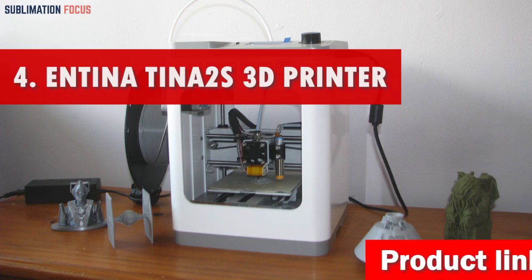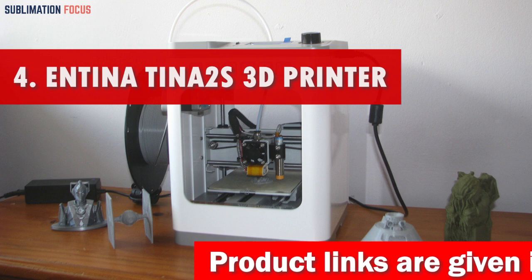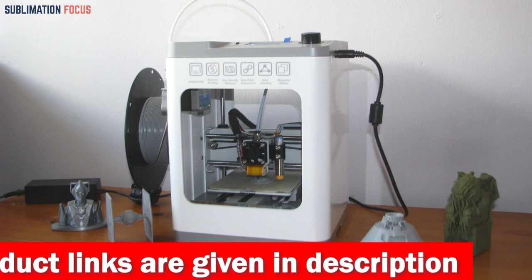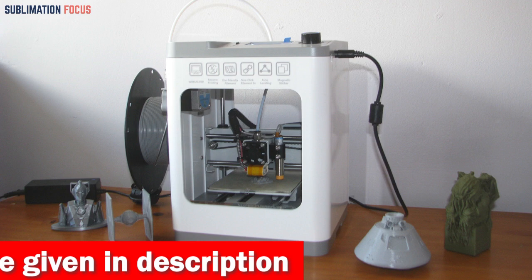The Antinatina 2S 3D printer is ideal for beginners looking into 3D printing. Its compact design, fully assembled structure, and user-friendly interface make it the perfect starting point for entry-level users.